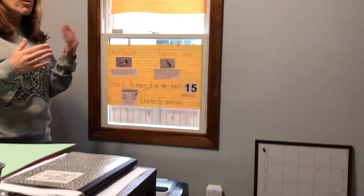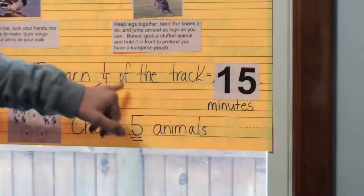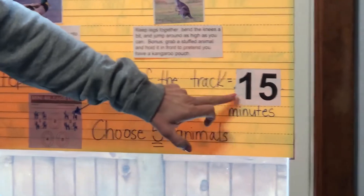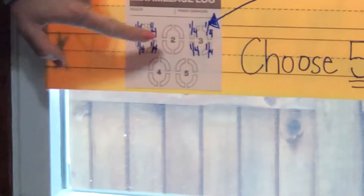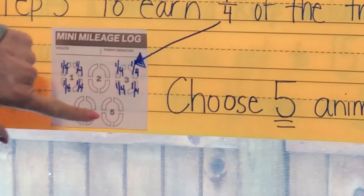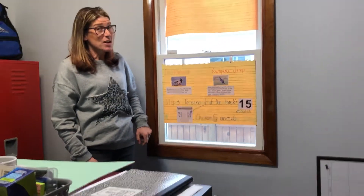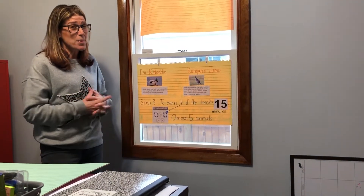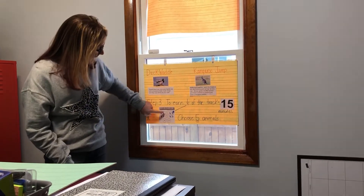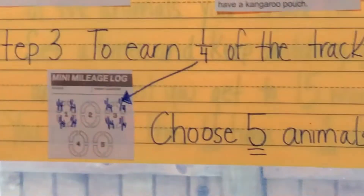These animals are going to be reviewed again in my next video. Step three: to earn one quarter of the track, it equals 15 minutes. Here's my track — there are five laps. So if you really did this Monday, Tuesday, Wednesday, Thursday, Friday, that would get you 60 minutes every day. I know I only see you one day a week, but it's really good to get up and get moving. Each of the little boxes or rectangles around the number is a quarter of the track.